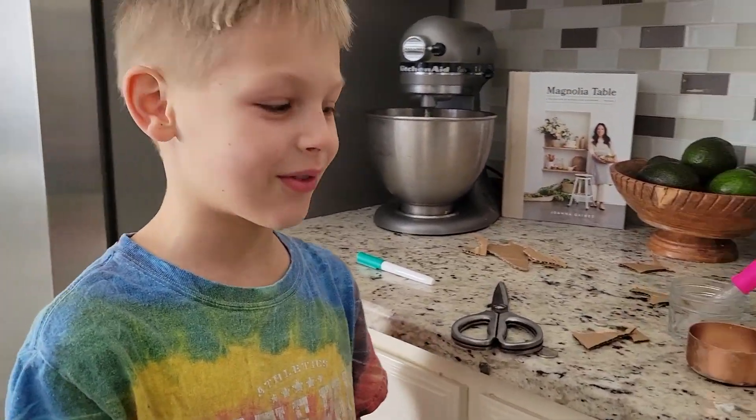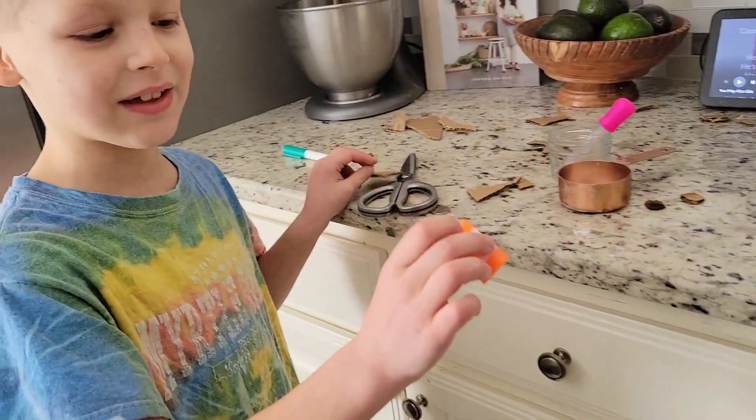Hello, today we're going to do a rocket capsule exploding thing with this thing.